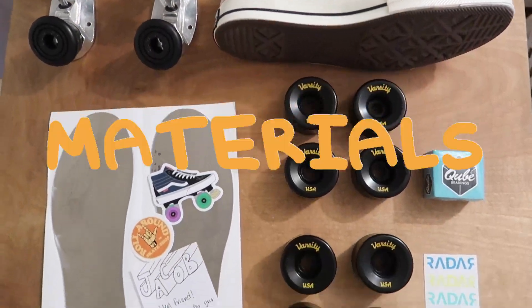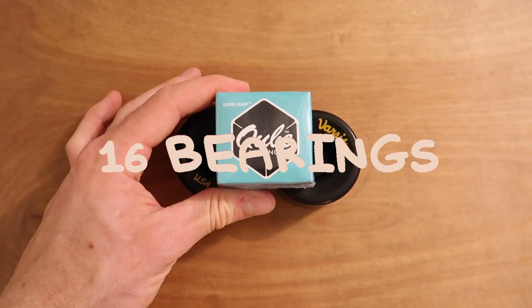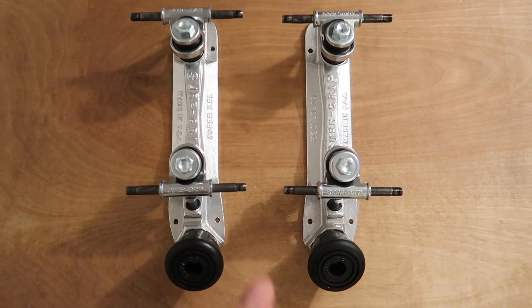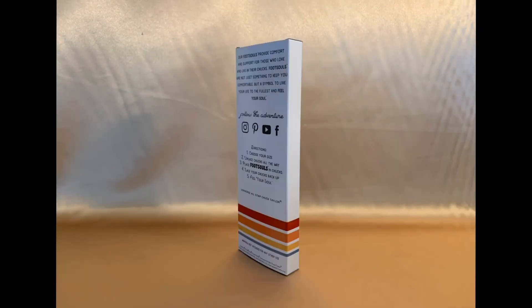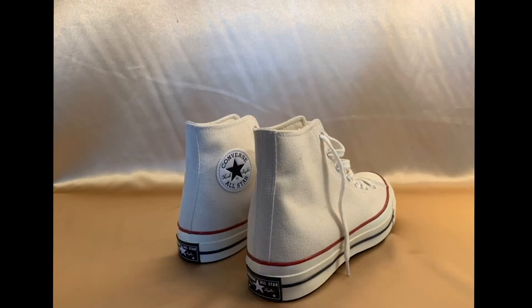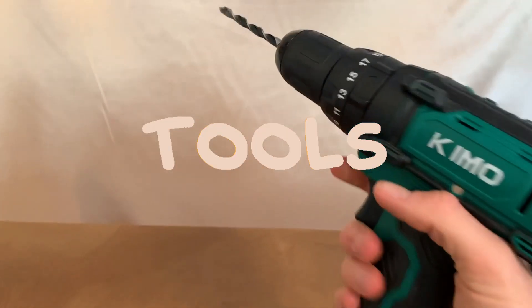First off, you're going to need eight wheels, sixteen bearings to make your wheels spin, a pair of trucks, metal insoles from Roll Around, a screw mounting kit, foot soles to make them comfy, and of course a pair of Converse.